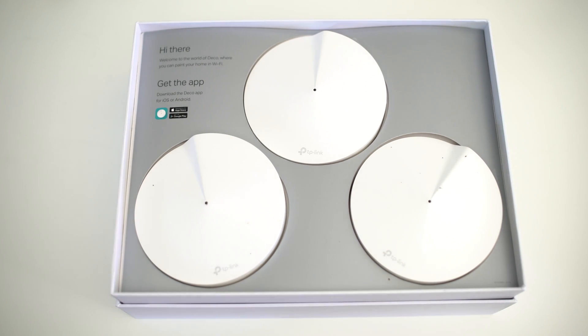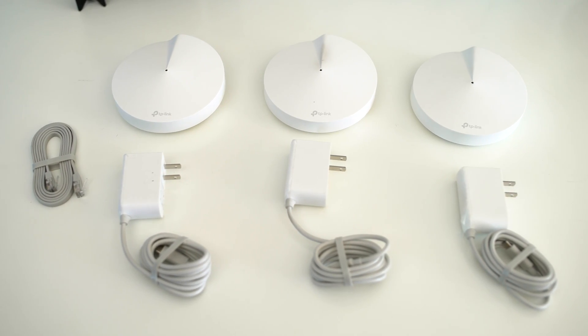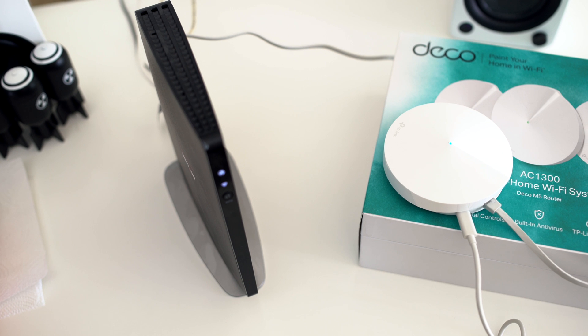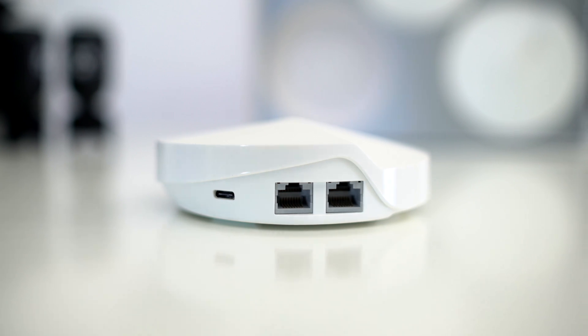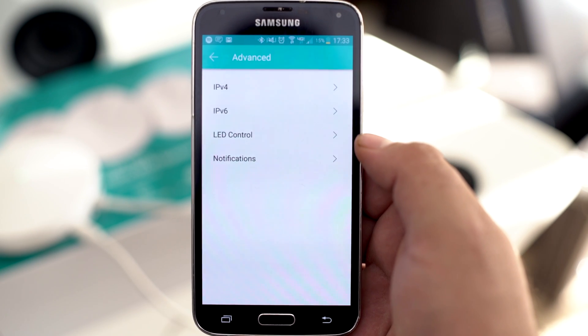What came in the box? We got three Deco units, one RJ45 Ethernet cable to connect to your router, and then three power adapters, one for each Deco unit. Inside each Deco unit is a quad-core CPU featuring wireless 400 megabits per second on the 2.4 gigahertz connection and 870 megabits per second on the 5 gigahertz connection. For great connectivity, each unit contains four internal antennas. You can also daisy chain them together by cable if you don't want to use wireless. The units also feature a Type-C power port, are compatible with IPv6, and each unit features Bluetooth 4.2 connectivity.